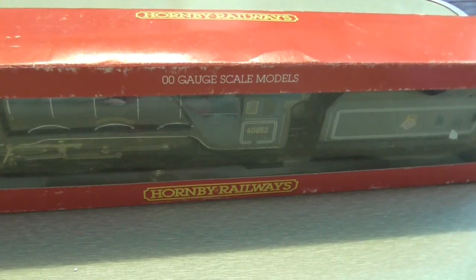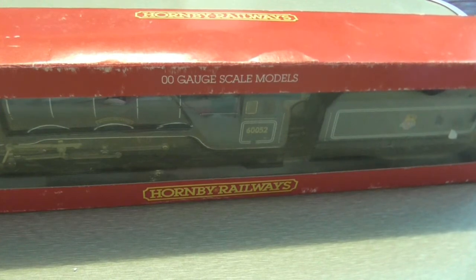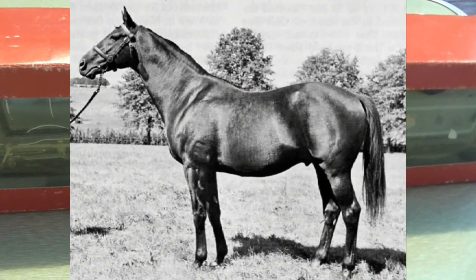Hi guys, I'm back with this review of this 90s A3 MC. A little bit of history on the loco — well, the name of the loco anyway. It's Prince of Palatine, which is also a king, but this one is based on a horse. Prince of Palatine was from 1908 to 1924. It was a British thoroughbred racing horse, a stallion, named for the County Palatine of Lancaster.